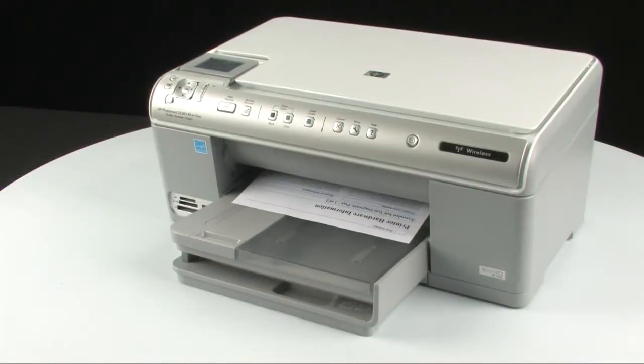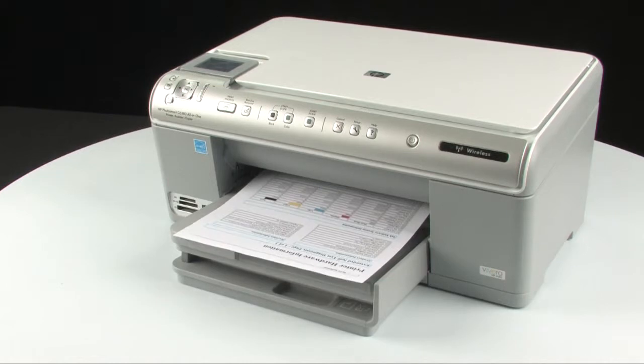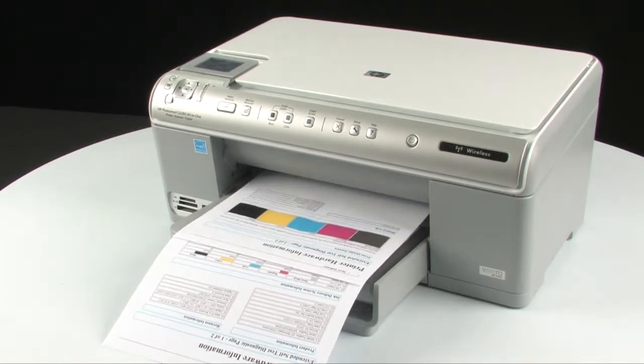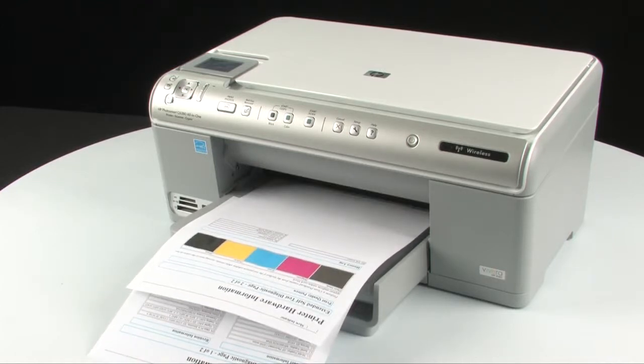Now, let's talk about what the self-test page can tell us about your printer. The most obvious thing is that if the self-test page prints out, you know the printer itself is working correctly. So, if you run into problems printing from your computer, it is probably caused by your connection, your operating system, or the software you're printing from.